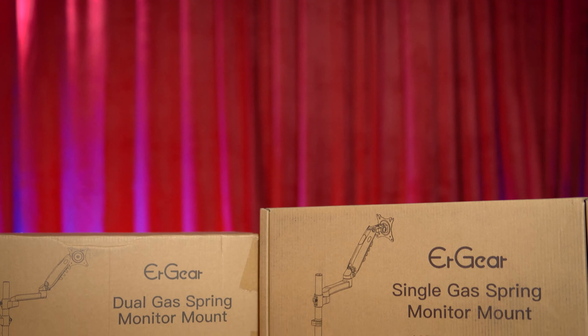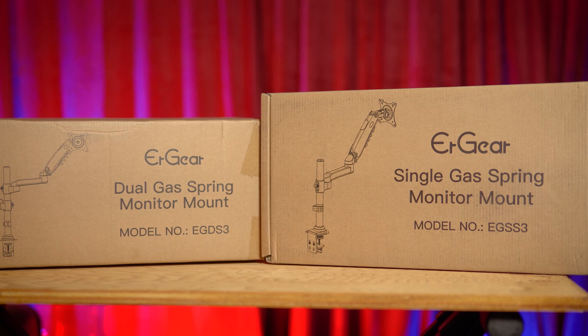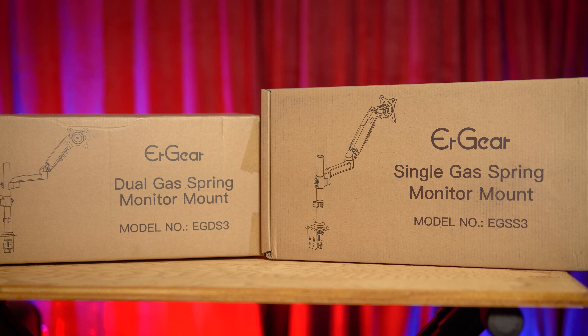If you're interested in picking these up, I have an affiliate link down below and you can check the latest price there too. I hope you enjoyed this quick setup video and my quick thoughts on these monitor arms.